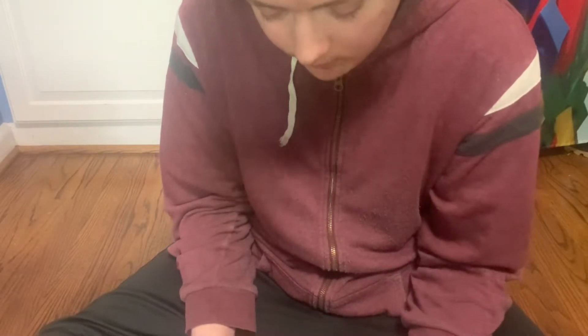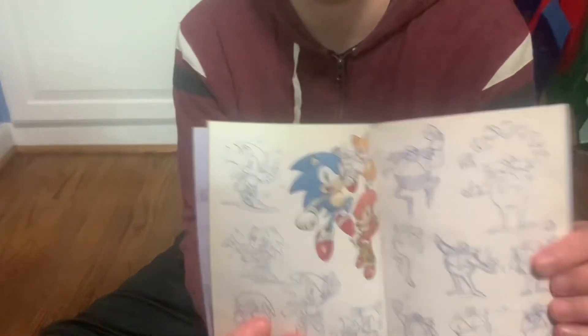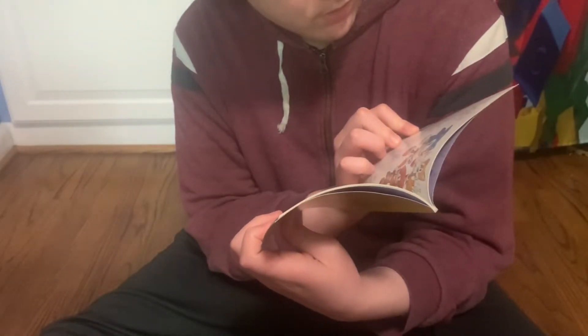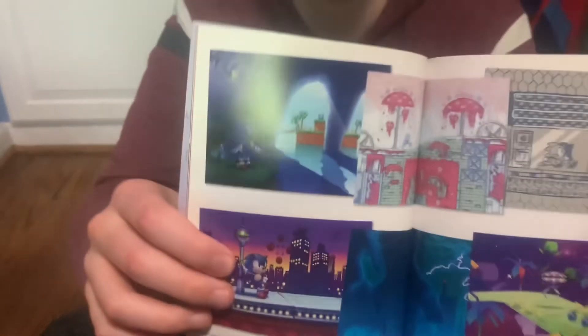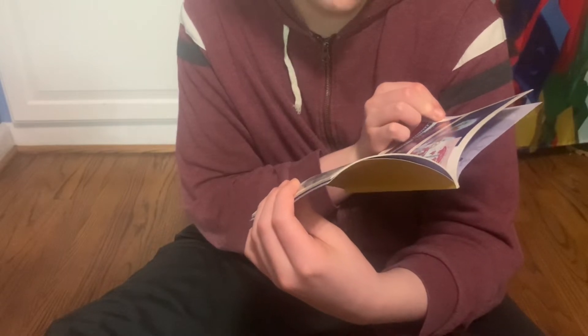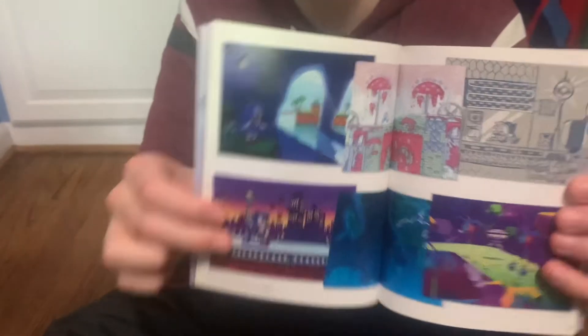There's also more artwork of Sonic and Eggman — or Robotnik. I call him Robotnik in the classic games because that's really what he's called, and Eggman in the modern games. Oh yeah, this is a good page — some more art of Studiopolis, special stages, and Green Hill.